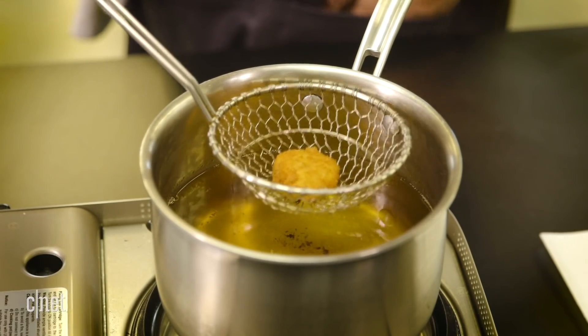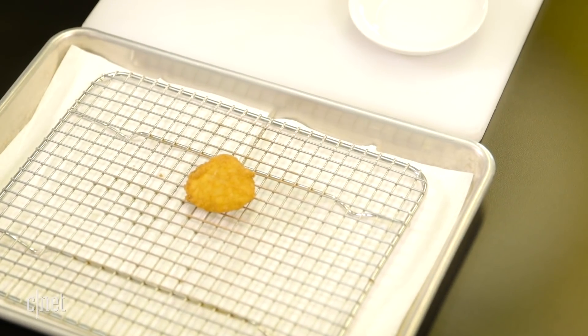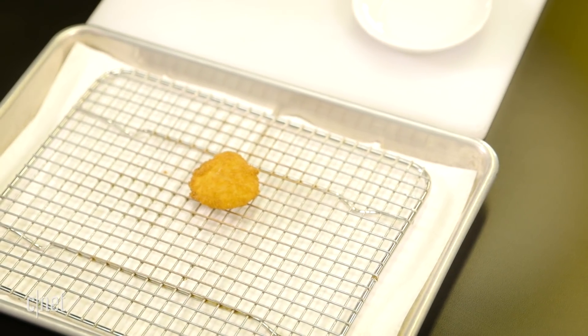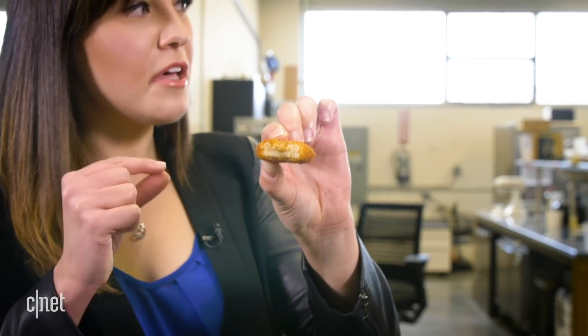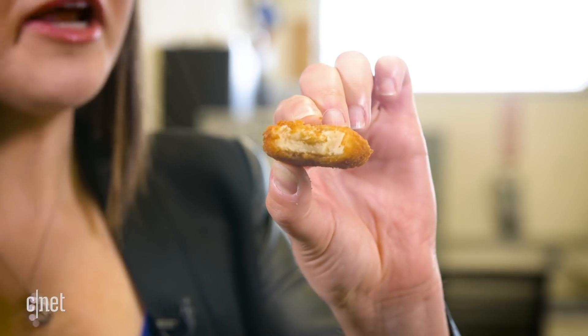As you can see, it looks like every chicken nugget you'd be accustomed to — just a regular chicken nugget. I can smell it — I can smell the breading and the fry on that. Alright, moment of truth. Let's eat this. It tastes like a chicken nugget! The consistency is good. It has the same slightly mushy texture when you bite into it. The breading is great. Yeah, absolutely tastes like a chicken nugget. Because it is a chicken nugget — it's real chicken. It's cultured chicken, and it tastes like the real deal.